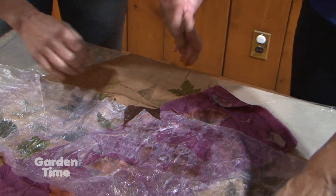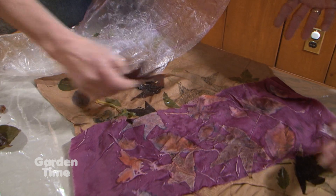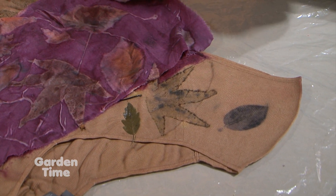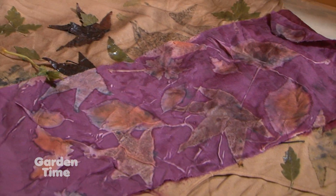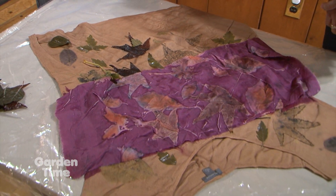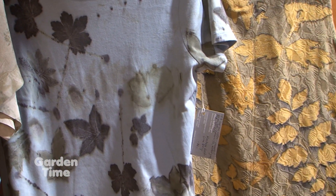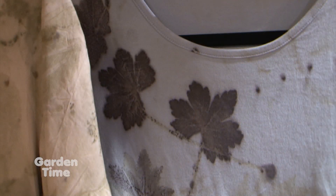Once we get this all uncovered and take all the leaves off, what's the aftercare? There's still a lot of iron and tannin left from the printing process in the shirt, so I rinse it really well. I like to use just a few drops of liquid laundry detergent, rinse and wash it a couple of times. Aftercare for many of these pieces can be machine wash and line dry.